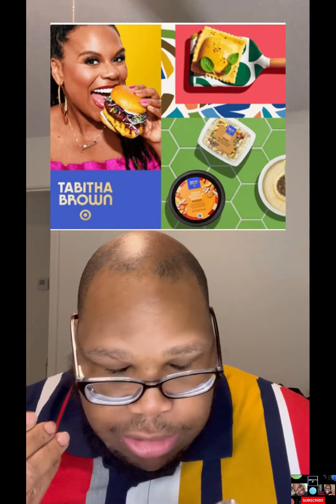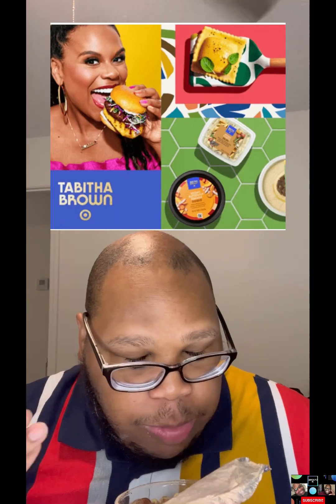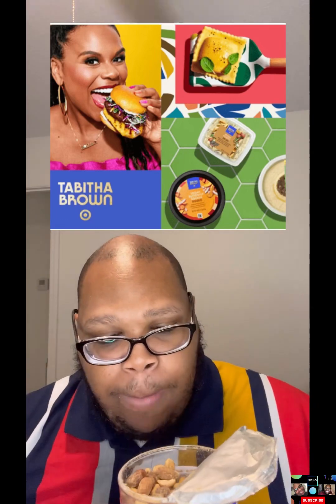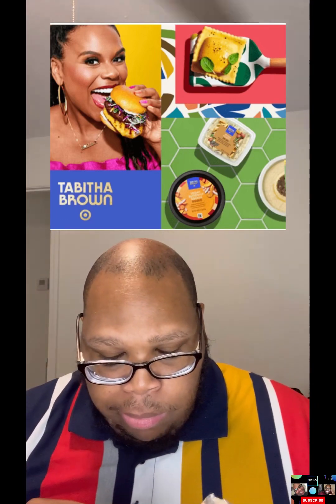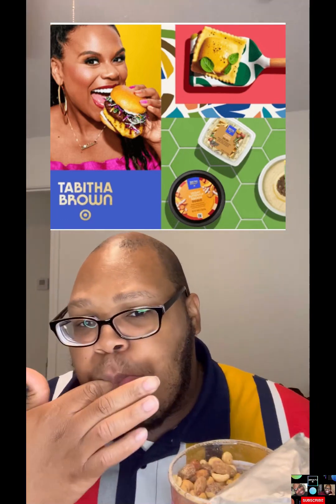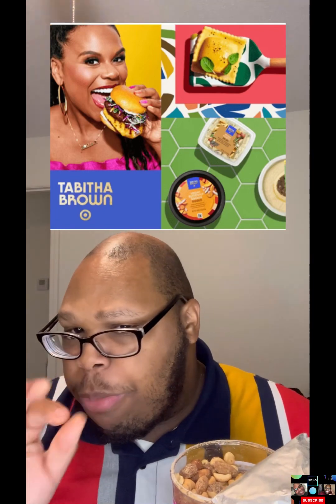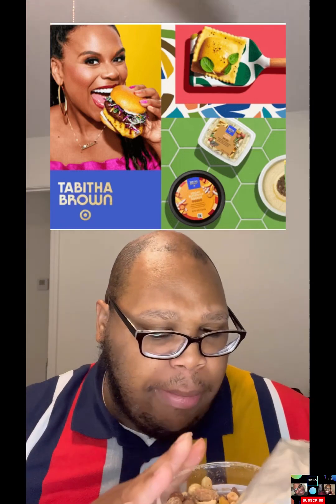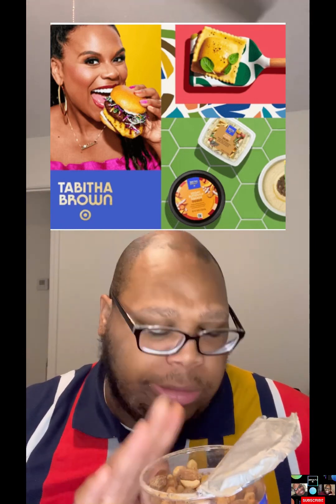This is the almond. Oh my god, okay. I'm sorry — I had it on my finger, the seasoning is so good. Yes, very good, Ms. Tab, this is good. I lost my train of thought while I was trying to snack.